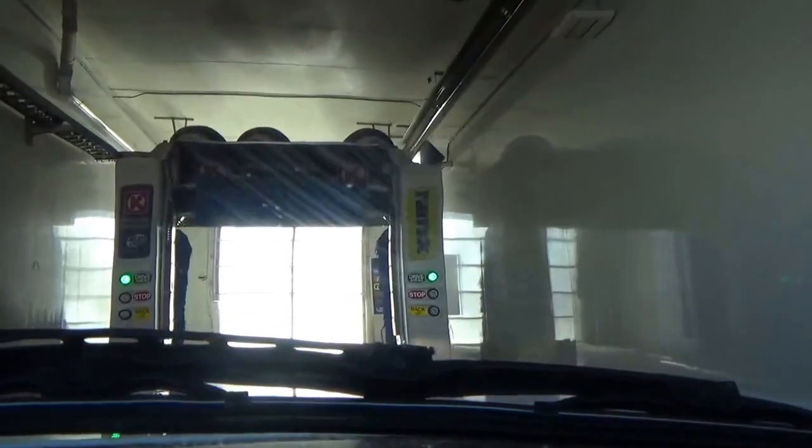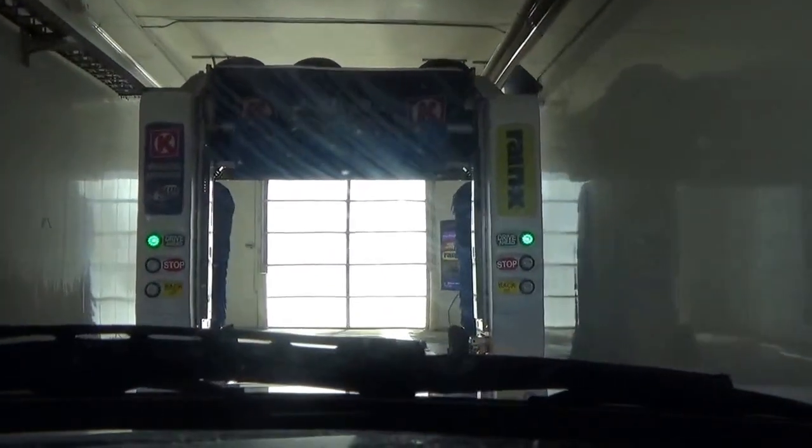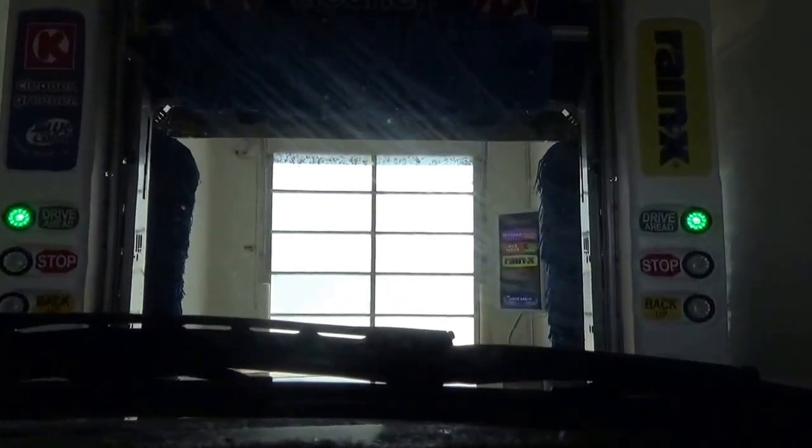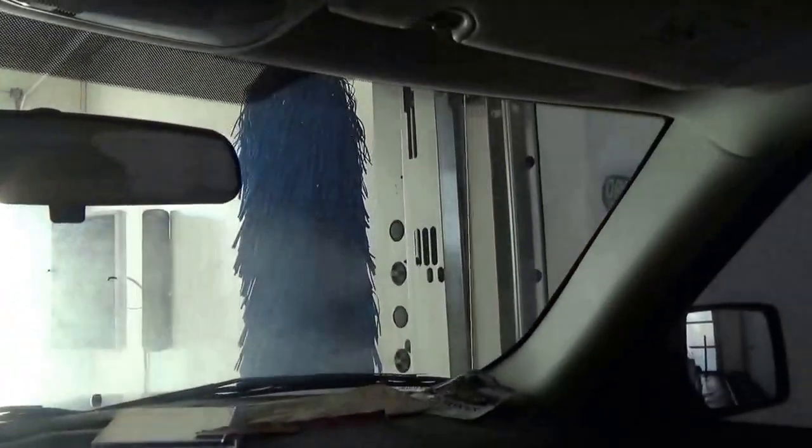So we have a Mark 7 Soft Wash XT and I'm sorry that I bumped into the barriers on this thing. We have stopped and we will let the wash begin. Never really used this camera before.